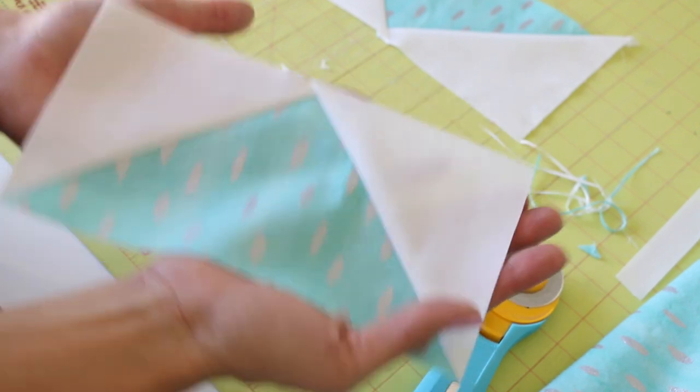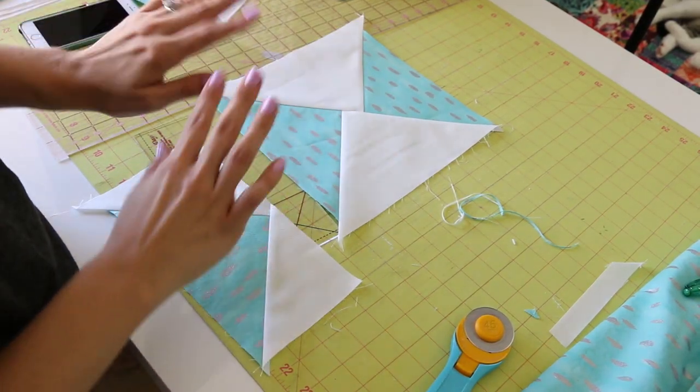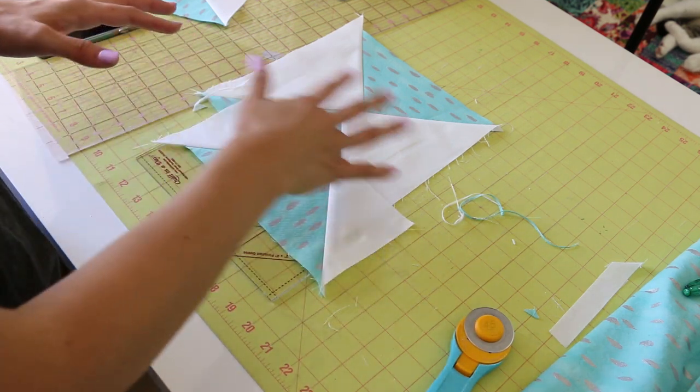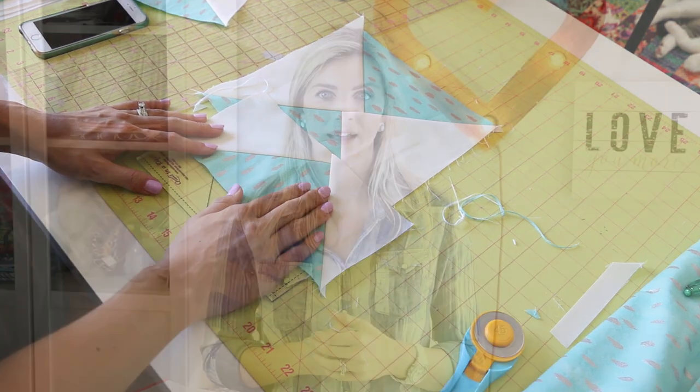This is one block unit, and the really cool thing is we got four from one set of sewing. Doing this assembly line fashion is a really great idea — I like to get all my blocks done and then do all my cutting at one time, which just makes it go a little bit quicker.